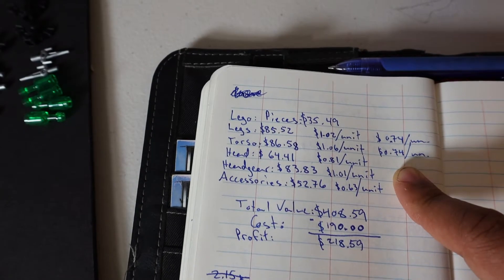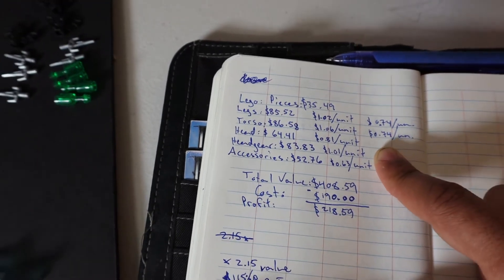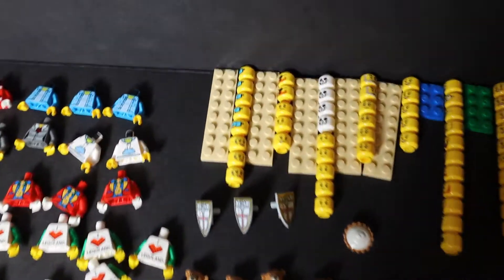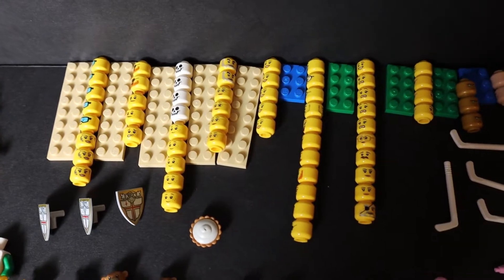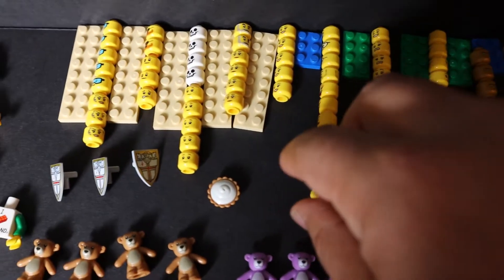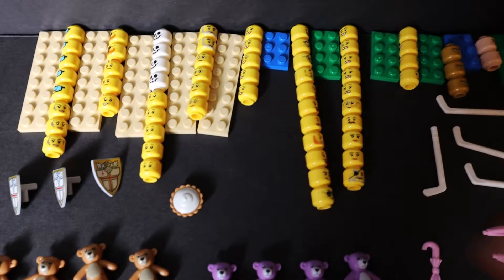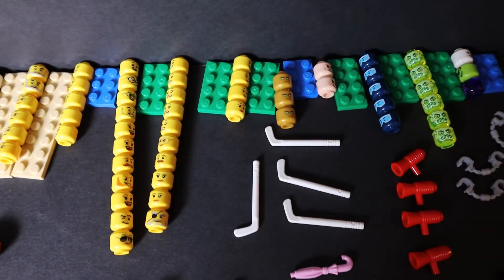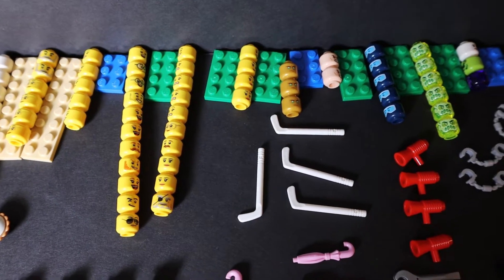For the heads, they held less value — 80 cents per unit, $64.41 total. This was a bit of a pain for me because I'm not used to using 'Figure It Out' and I'm not too familiar with minifigures, so this took quite a chunk of time, more than anything else. If you have a whole bunch of the same ones it cuts your time dramatically.